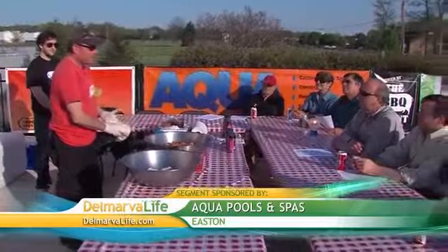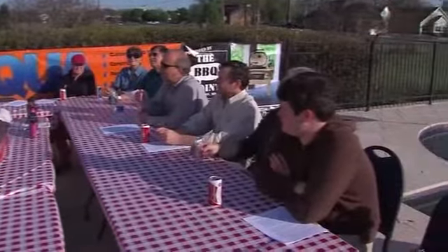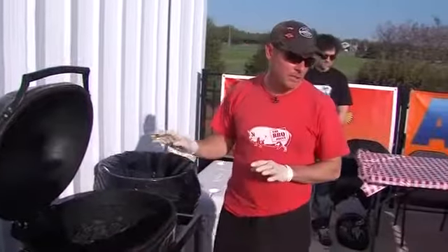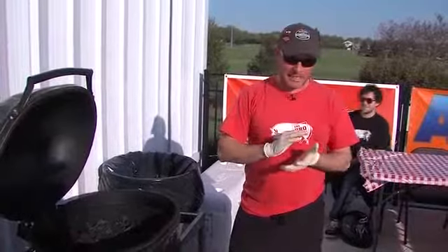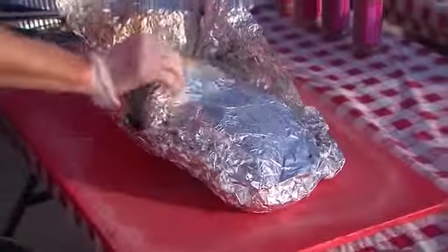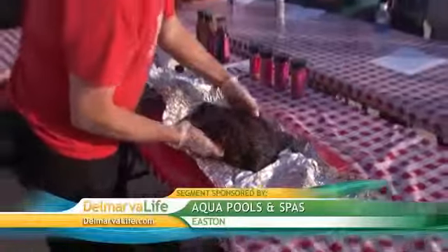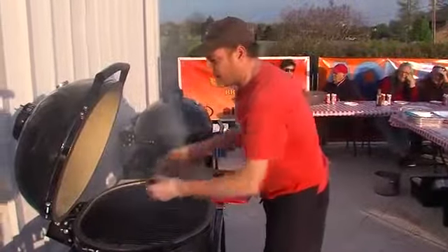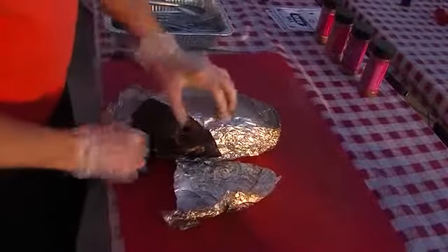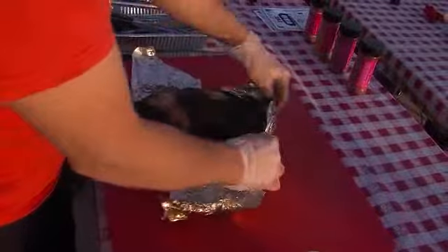Chef Andrew showed his guests at Aqua Pools and Spas in Easton the full potential of the Primo. He first prepped chicken — already brined, then rubbed, and put onto the grill to be smoked. The trick with these Primos is you don't want them to take off; once they get too hot it's hard to throttle them down, so you want to work quickly. While that was happening, he moved on to a Texas-style brisket, and through the magic of television it was done in no time. Then it was on to the ribs. Chef Andrew finished it all off, showing how well this piece of pork cooks on the Primo. You can see the bark and the bone protrudes — and it should be like butter.